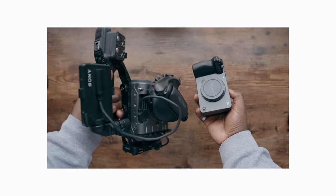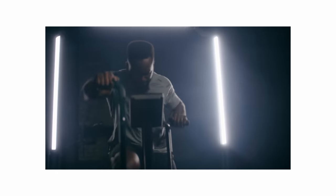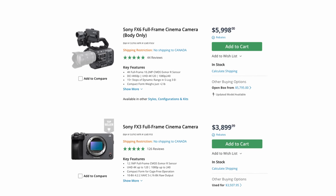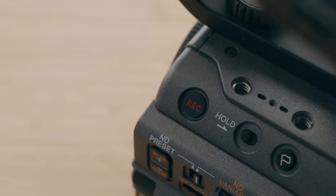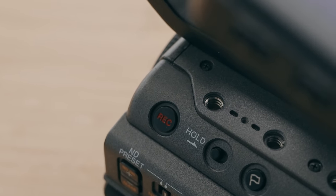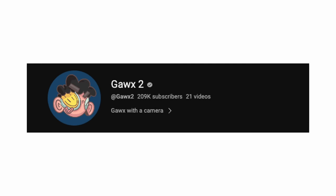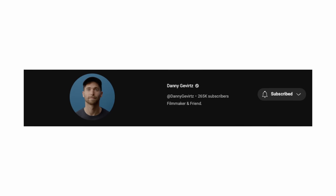If you're working with a client with more budget and you need those convenience features, even though image quality is going to be really close to the FX3, then by all means go with the FX6. If money is no issue, the Sony FX6 is an amazing choice. However, if you're only buying the FX6 for image quality improvements, you're not going to find them at that price point — the FX6 is almost double the price of the FX3, and that doesn't mean double the image quality. What you're buying is convenience features, and a lot of people will do absolutely great work on the Sony FX3.